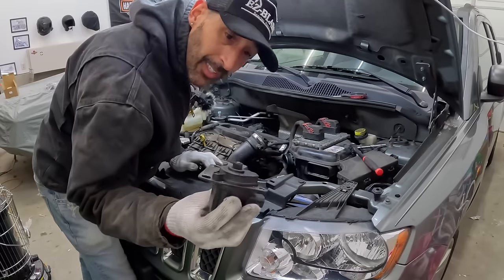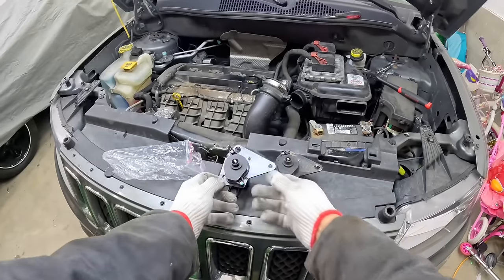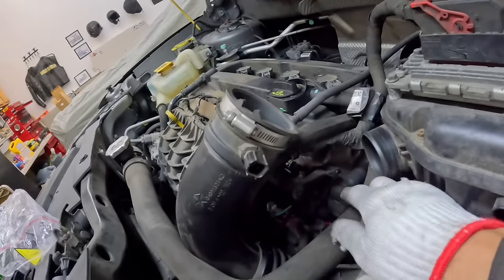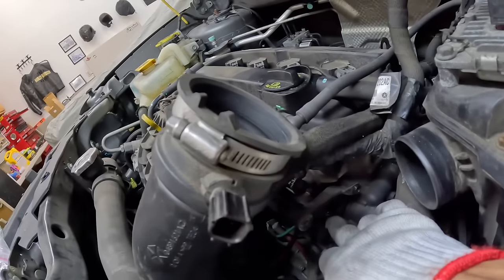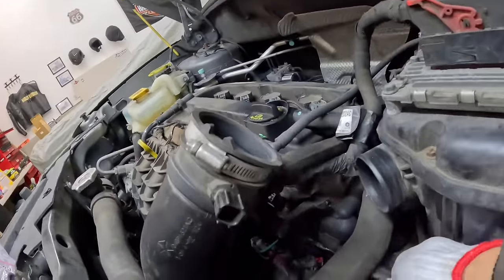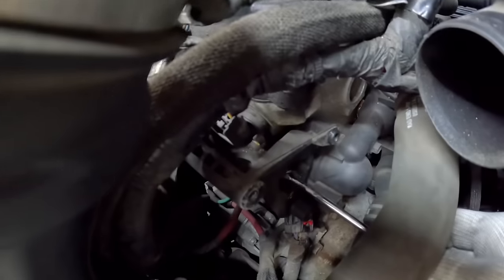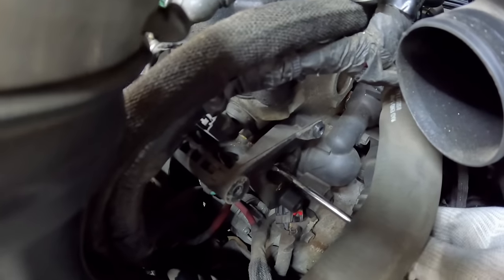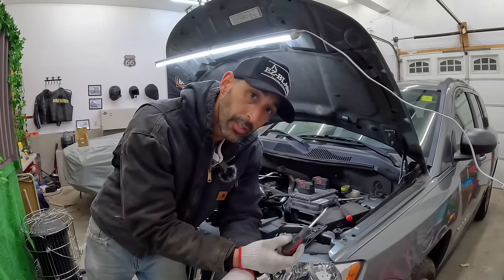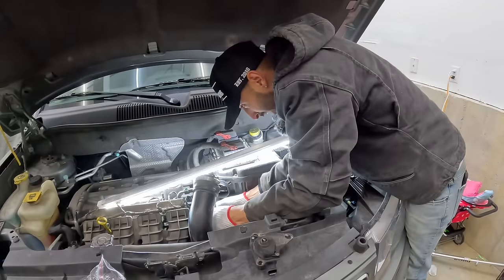We got our part — let's compare the two parts. This one looks exactly the same, even in the same position, so that's a good thing. As for the intake, it's going to go into that little slot and turn it. We take our screwdriver and test — it does turn nice and lightly, it's not stuck. So we're going to leave the intake in the position we found it and put that sensor there, hopefully the code goes away and the car runs better.